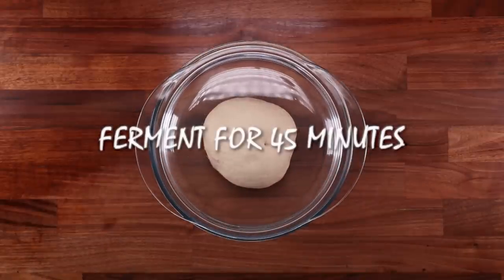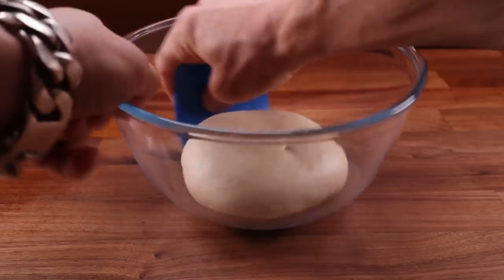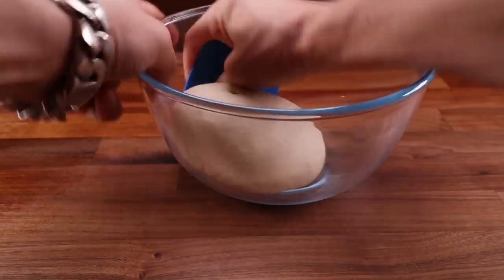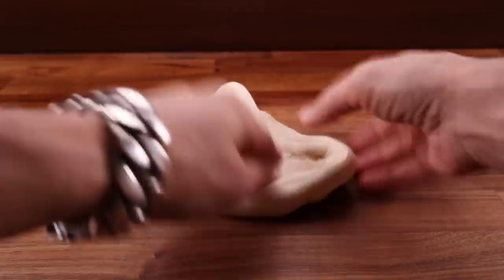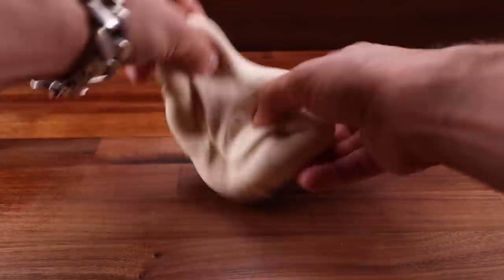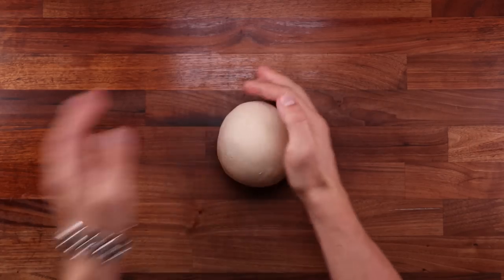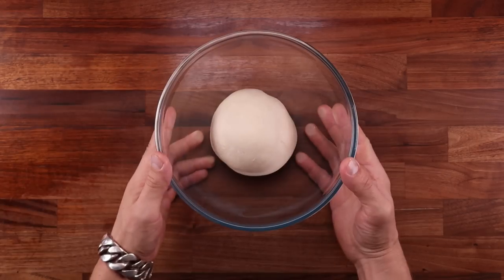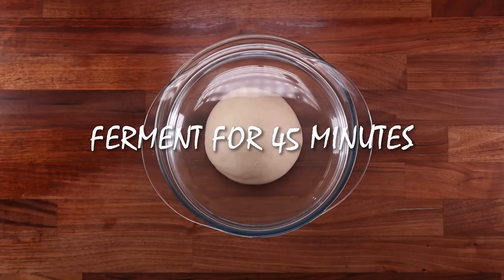Cover this up and leave it to ferment for 45 minutes. After the first 45 minutes of fermentation, we need to give this a fold. Folding will tighten the dough and build tension — it will help your pretzels keep their shape. To perform a fold, place the dough out on the table with the smooth side down, flatten it, then fold the edge over the middle going around in a circle until you reach the point where it started. Flip it smooth side up again, tighten it against the table, and that's the fold done. Pop it back into the bowl, cover it up, and leave it to ferment for another 45 minutes. Now it should really start puffing up.